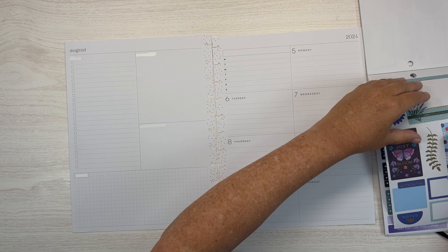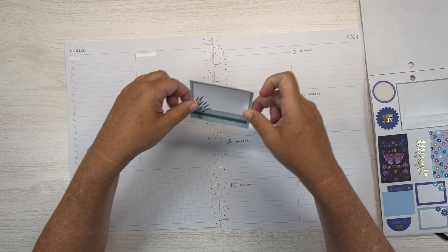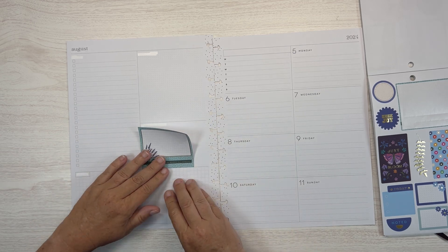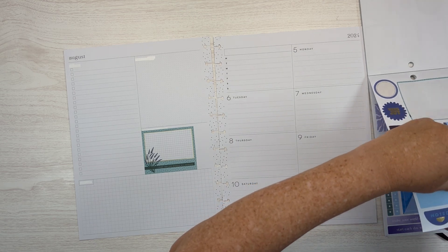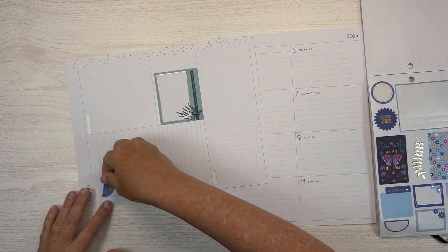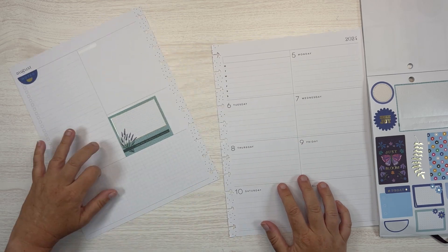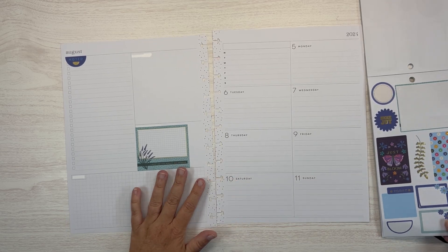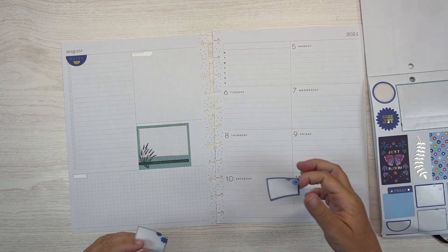So let's get started. The first thing is let's go ahead and put this box sticker right here. I'm looking to see what things I have going on this week that are going to need boxes.